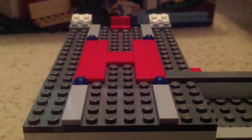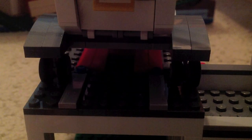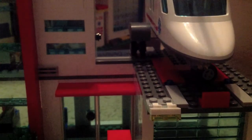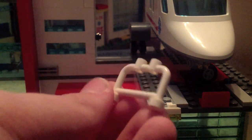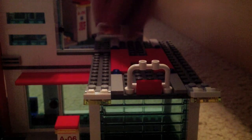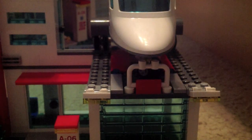Now I'm going to show a small modification to keep the helicopter from sliding off the pad. You just need three of these little barricade pieces. Take the helicopter off and put one piece here, one in the back, and one in the back on the other side. That helps the helicopter stay on there.